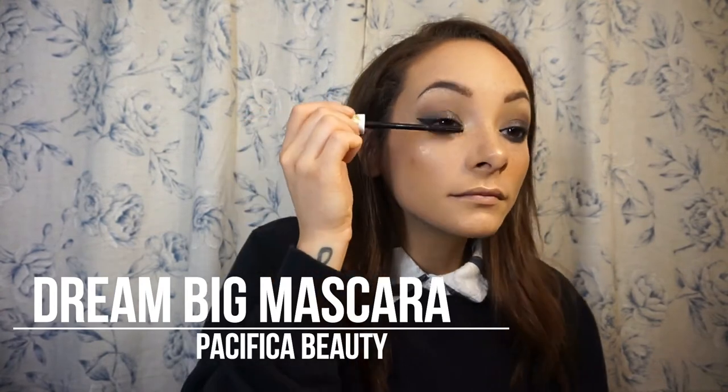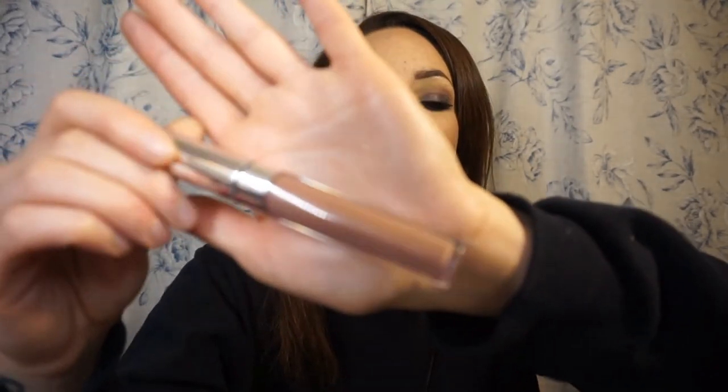Now I'm taking Dream Big Mascara from Pacifica Beauty. I usually use this in every single tutorial so I don't think I need to give you the whole spiel about it. That completes the eye look, and for a lipstick I'm using Mess Around from Colourpop, which is an ultra satin lip — I love those.